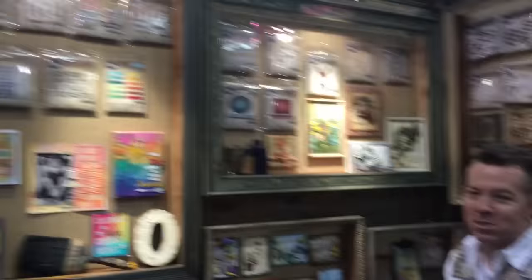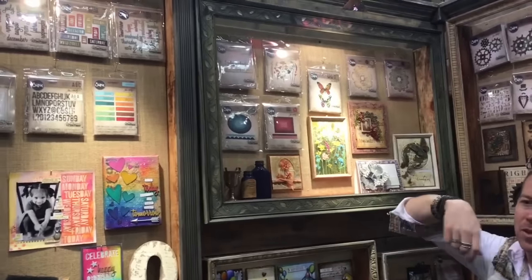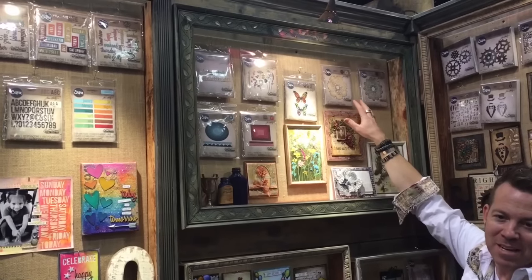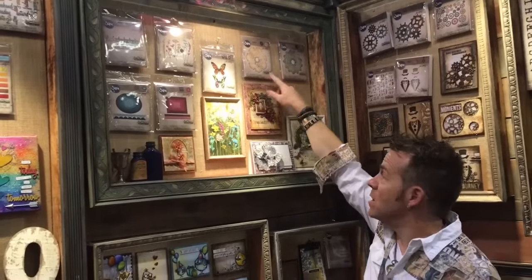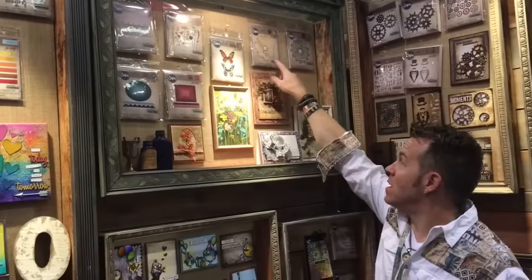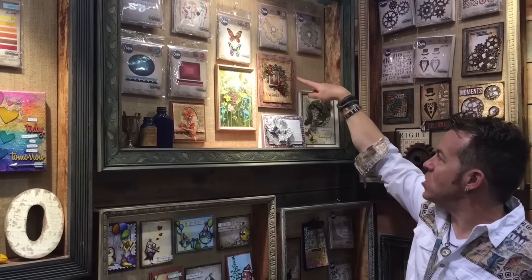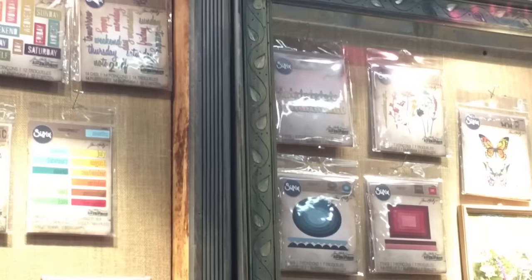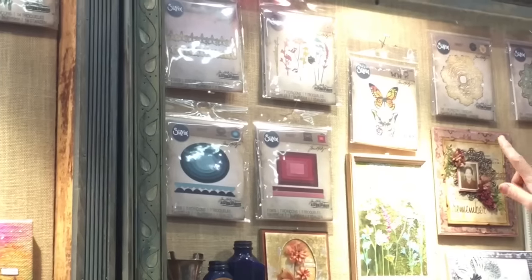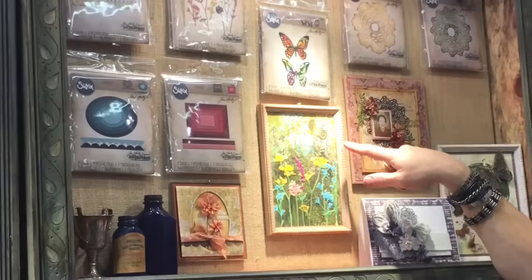Up here you can see this is the much softer side — you can see the individual doilies. What makes this most exciting is that it is not a symmetrical doilie, it is not a vector drawing. This is a crochet doilie that we have worked the art in, so it's all imperfect. It's so cool when you cut it out because it has that great organic look to it. We've used it as a backdrop and incorporated the new lace die, which also works with the doilie.